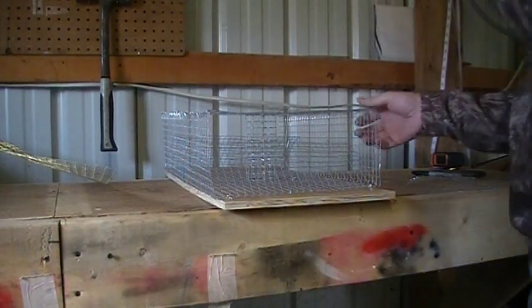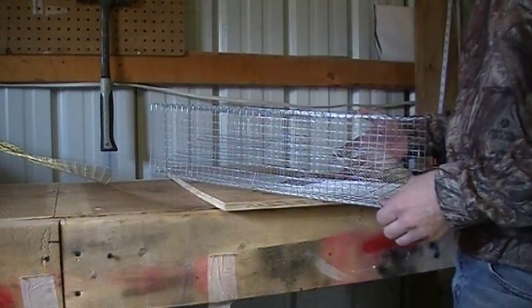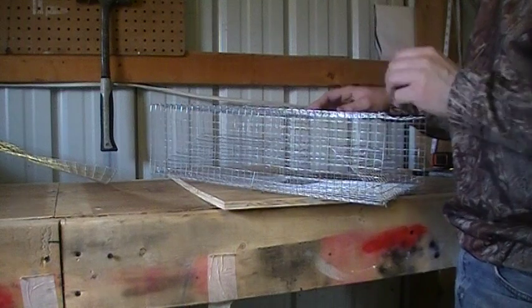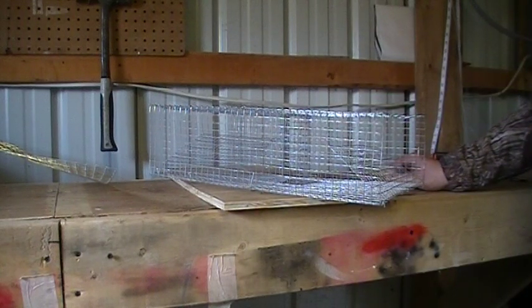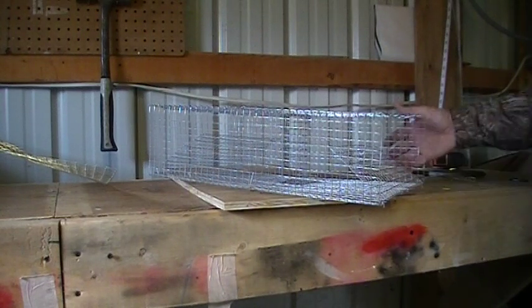I'm going to give a little tutorial on my new crayfish trap I just built. I've seen a lot of designs online that were the cylinder ones, and I have a couple issues with them. One being the cylinder, it's just a little bit difficult for the crayfish to get in. I've used them before — minnow traps and everything — and you do catch crayfish, but I like the box design.